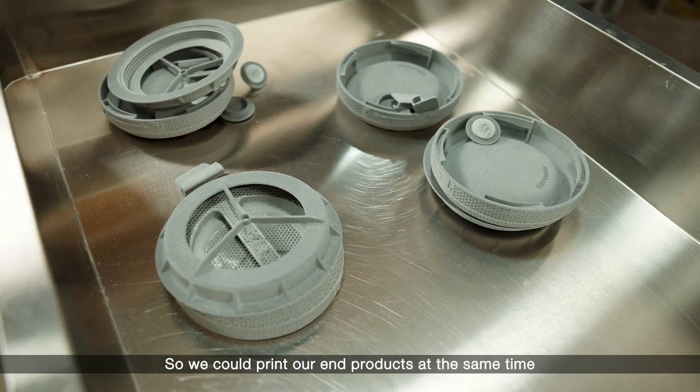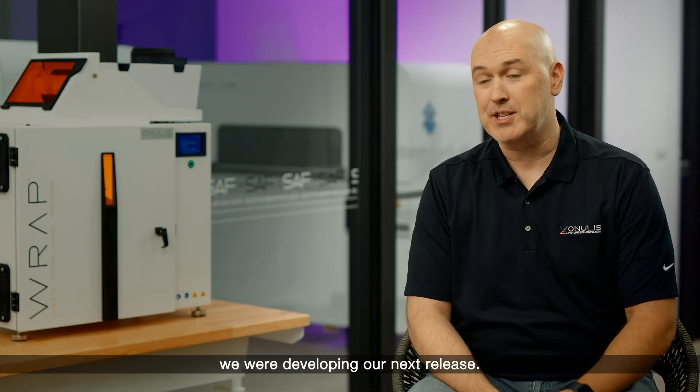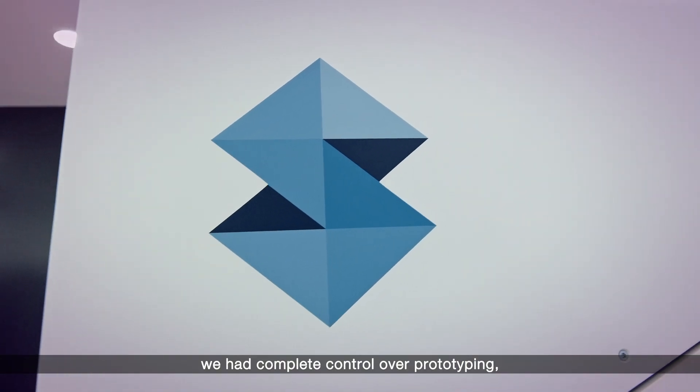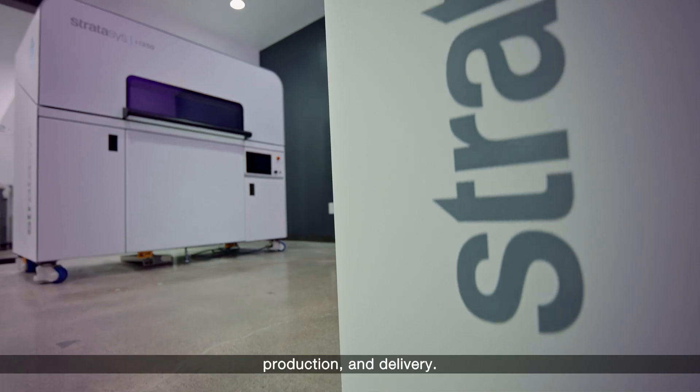So we could print our end products at the same time we were developing our next release. By using the H350 at Purple Platypus, we had complete control over prototyping, production, and delivery.